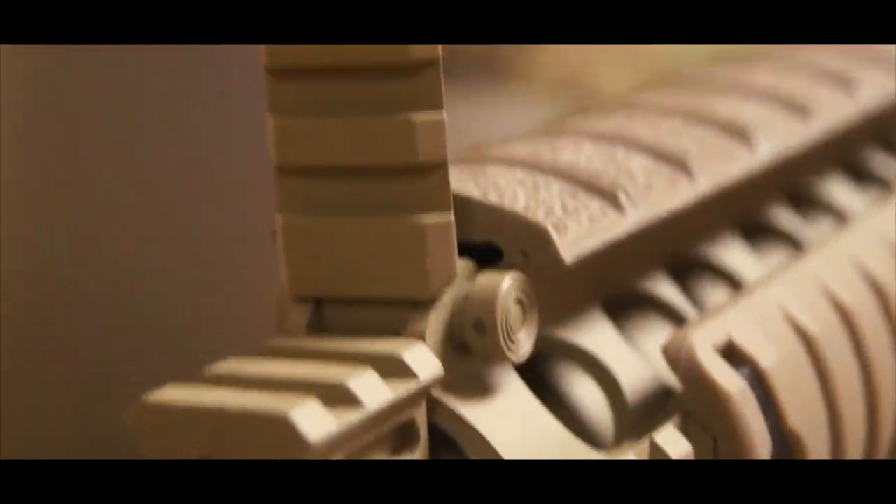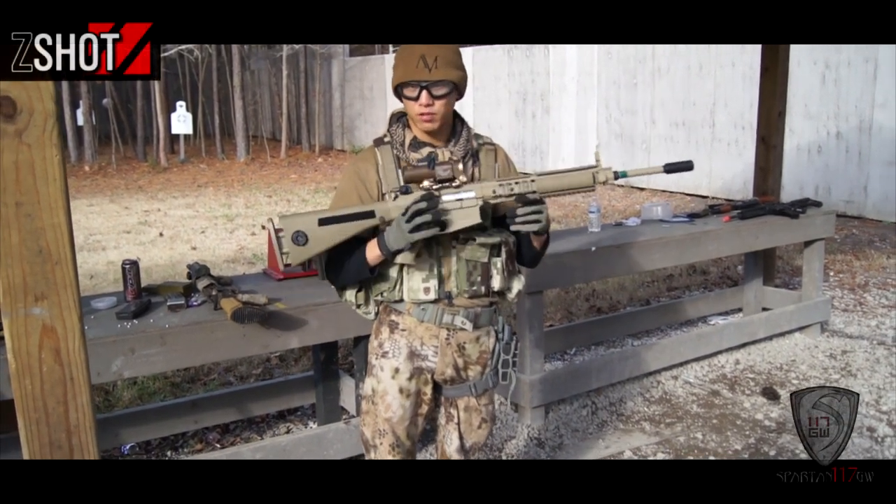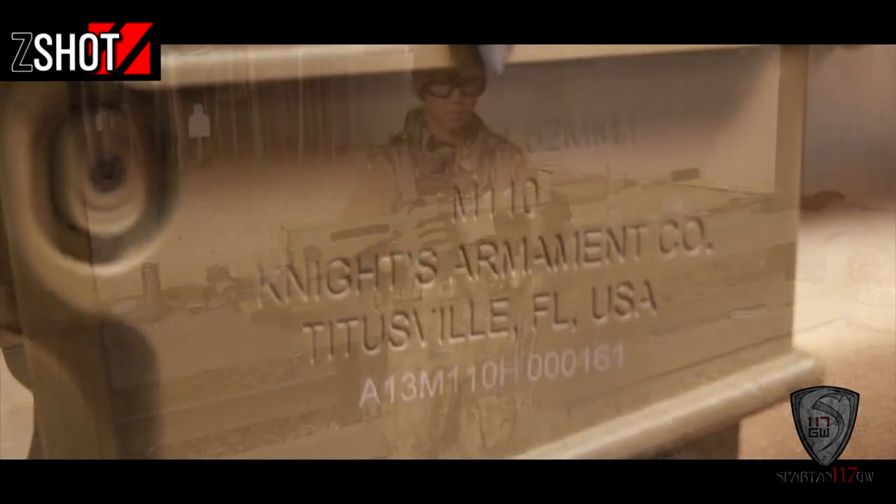What's cool is that these front sights actually flip into the rail system and it becomes a nice flush system. I was able to get this from Z-Shot — definitely a great shout-out to those guys because this is a really amazing weapon system.